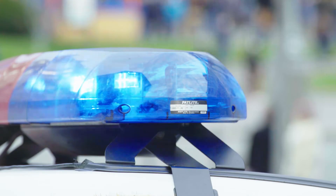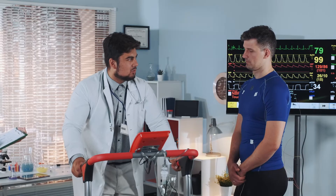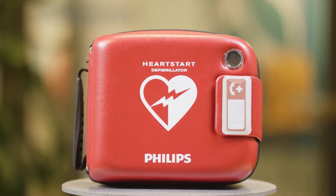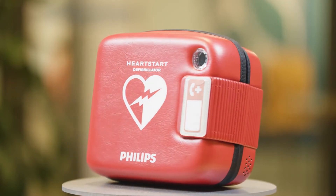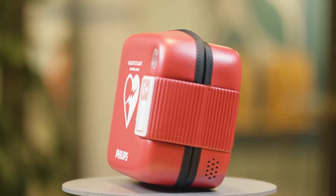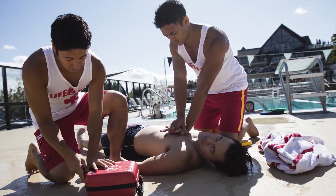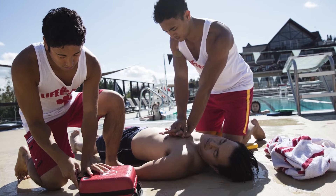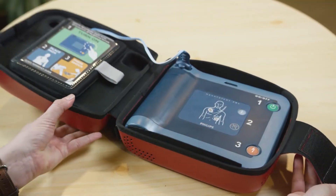Whether it's the police, firefighters, or even a sports physician, the Philips HeartStart FRX is ready to be used by professionals who are already equipped with AED and CPR training. Let's talk about how to properly use the Philips HeartStart FRX, when to use it, and how to care for the unit so that it is ready in case of a cardiac emergency.